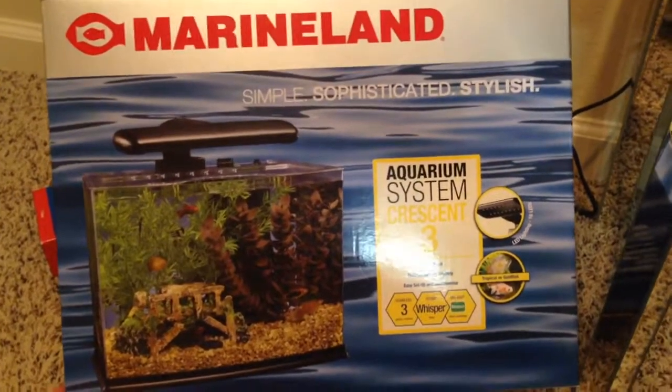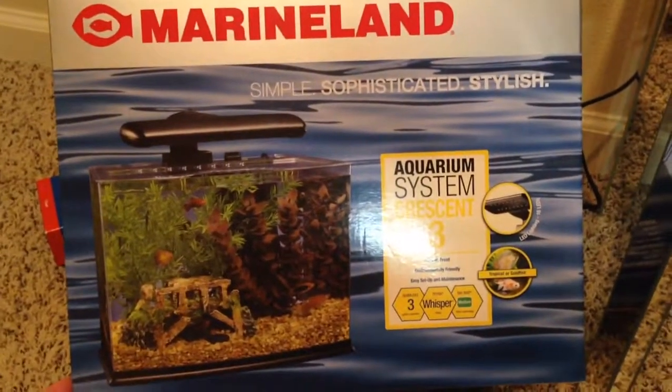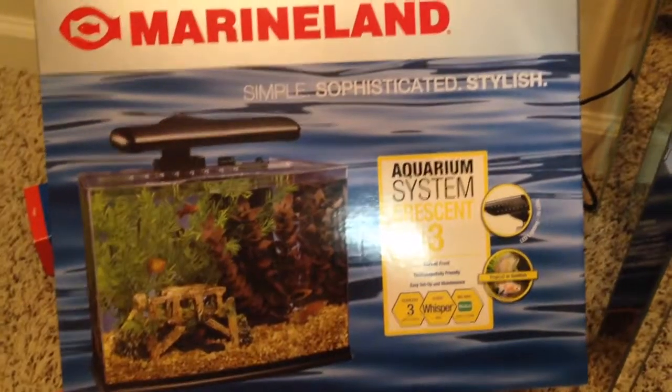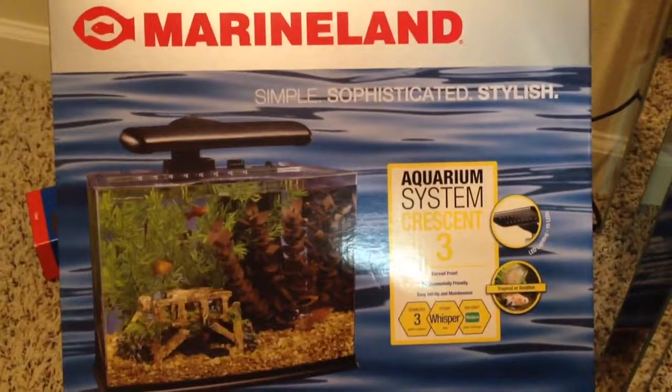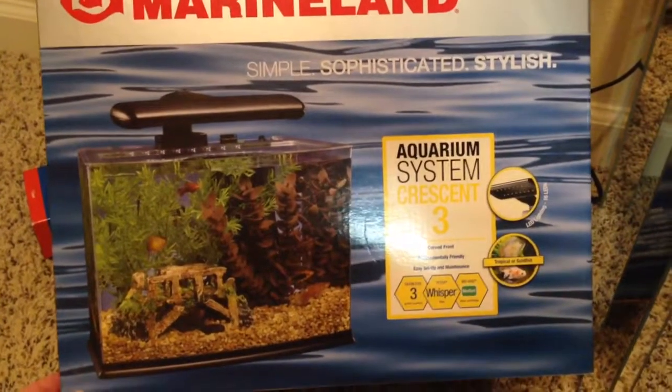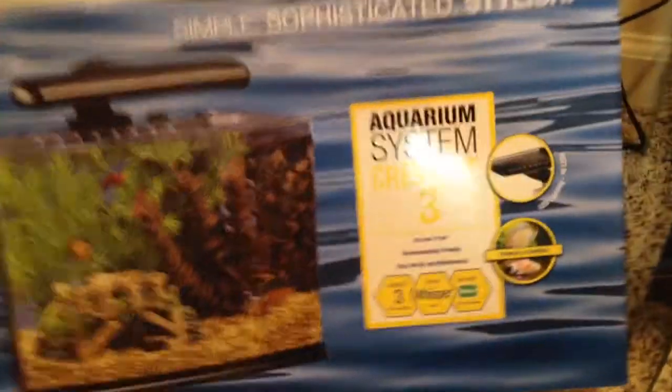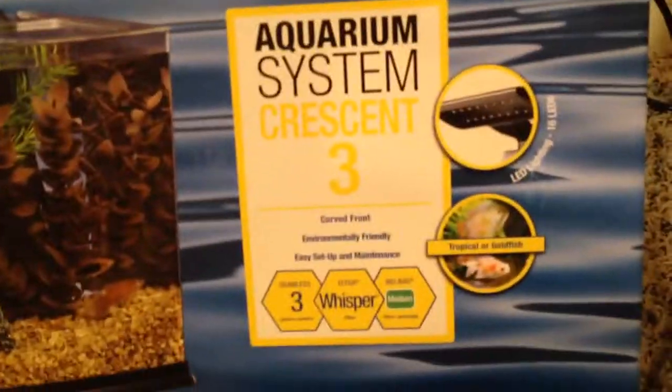Hello all! I am back with another habitat review. I went to PetSmart and I got this Marine Land Aquarium System Crescent 3. It is a three gallon aquarium.